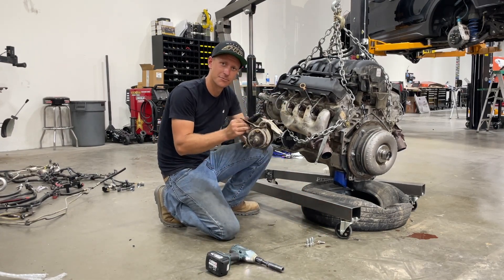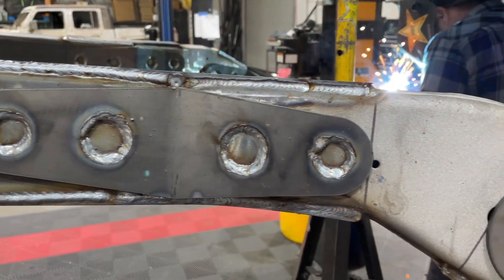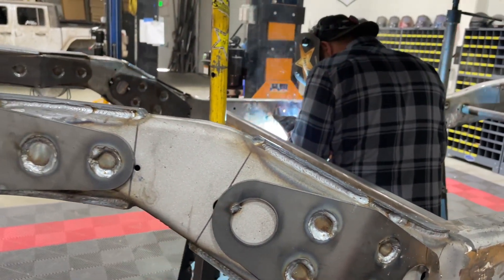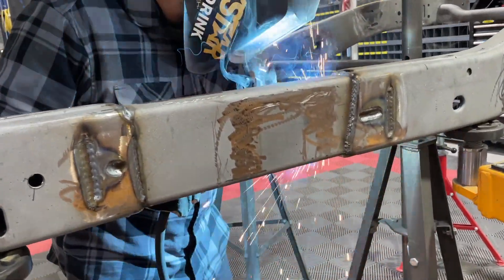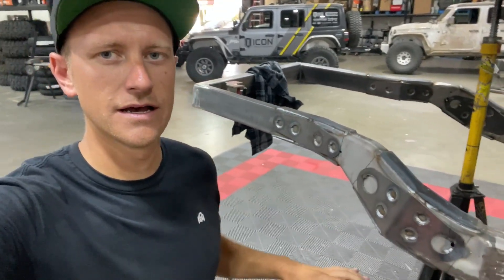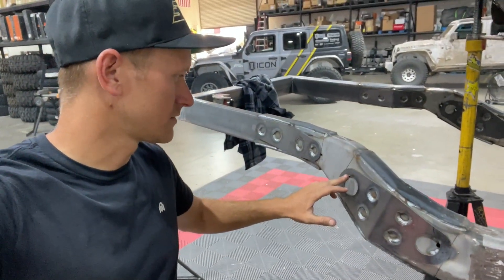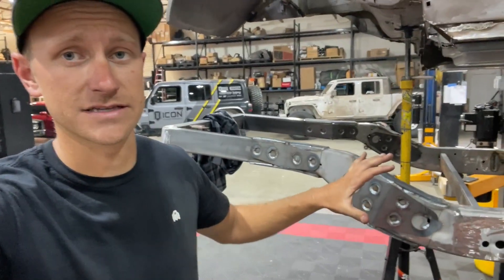Engine mounts removed — number four done. We can't finish welding the rest of this frame because we have to run it through heat cycles; we don't want to do all the welding at once. We have our first pass done on a lot of these fish plates, but the remaining welds across the outside edges of the main fish plates — stuff like that — we have to wait for this to cool down. So we're going to circle back to this next Monday and finish these welds off.